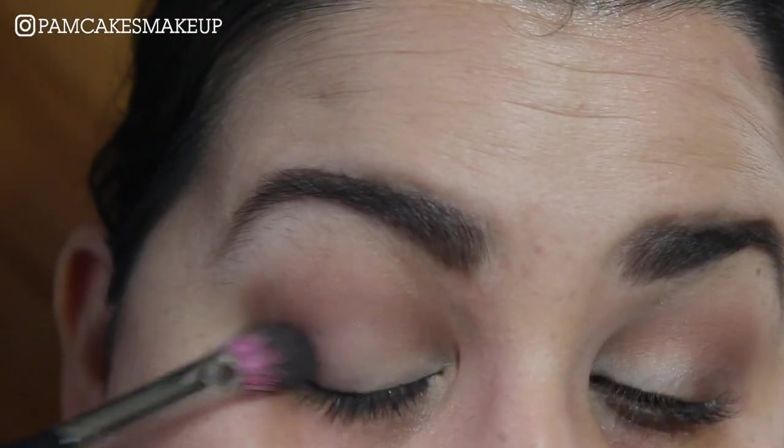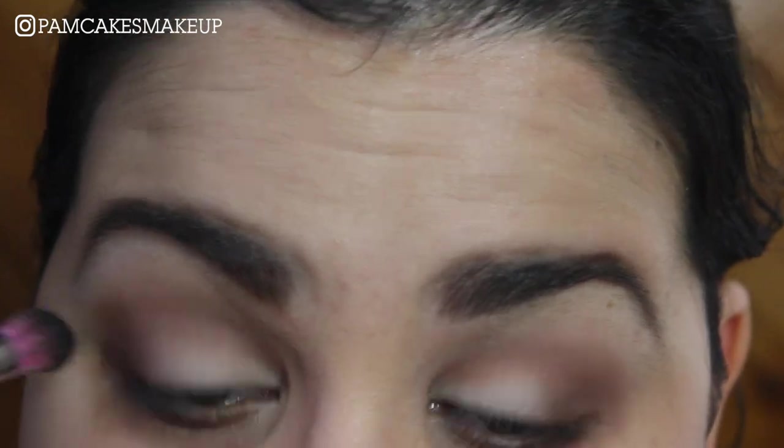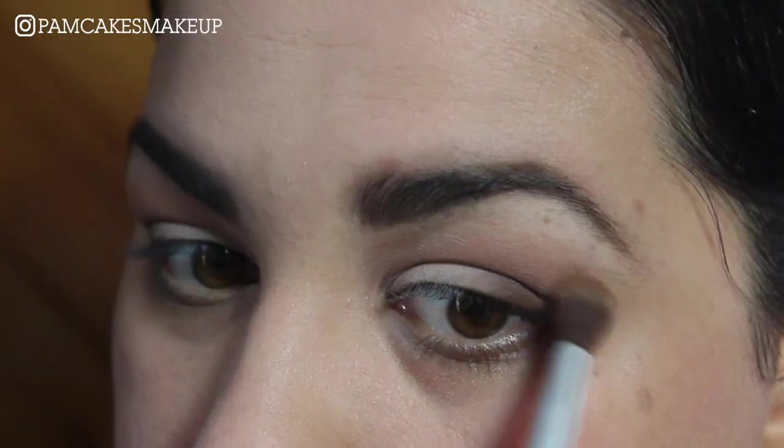Back in with that first brush, just blend things out. I'm going to bring up just a little bit more Salted Caramel on that fluffy brush and blend that into my crease just a little bit more.